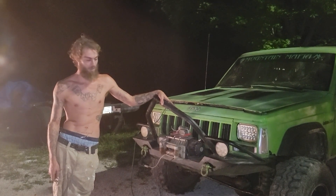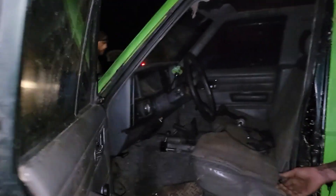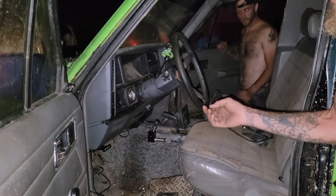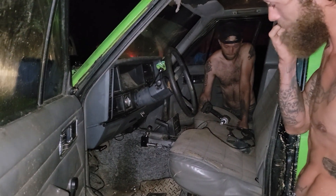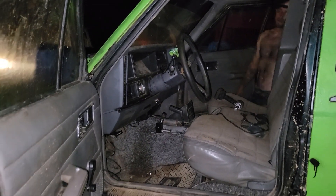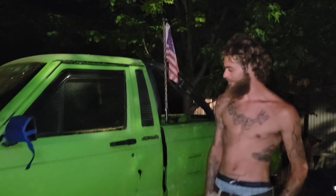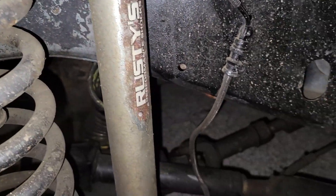I'd like to do tow and recovery with it, but we'll see how it does when I get it on the trail. The steering column is messed up so I'm going to make it a floor shift. It's got the full lock cable on the front; I'd like to get it set up to do the rear as well, like old school. What I've got going into it, it's gonna be a badass machine — not quite as badass as the white one, but pretty close. Stay tuned, it's about to get really interesting. Got a little bit of Rusty's on it along with a long travel setup.